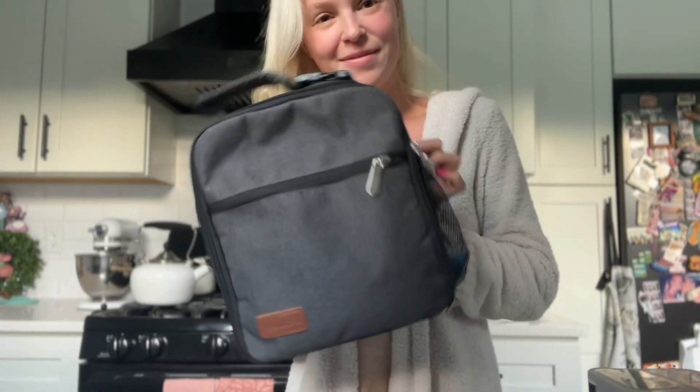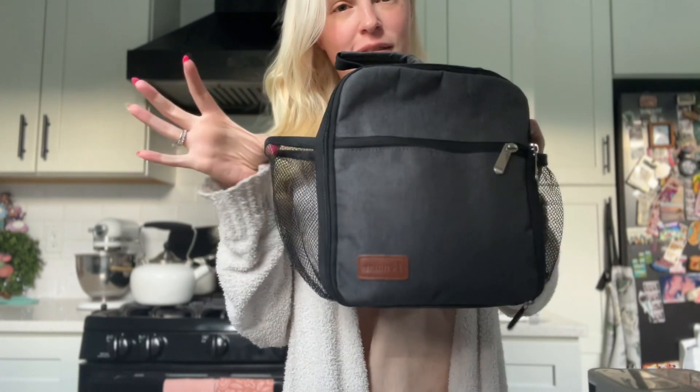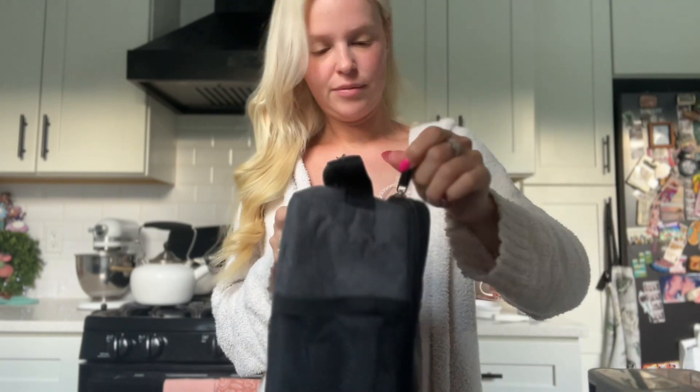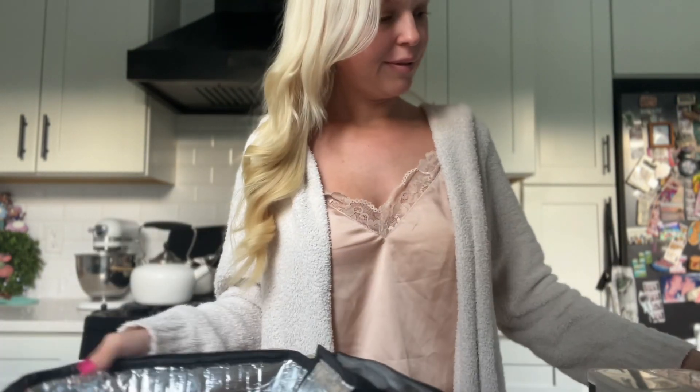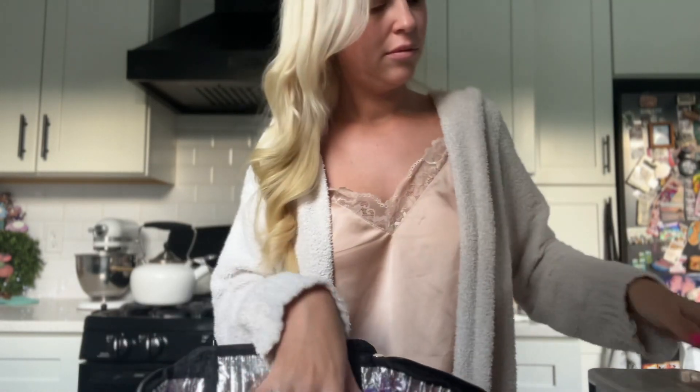Hey guys, welcome back to my channel. For today's video we're doing something a little different. I am sharing with you how I pack my hubby's lunches for the week, and this is the lunchbox that I use. I think it's really convenient because it has two side pockets and it's pretty big without being too bulky.